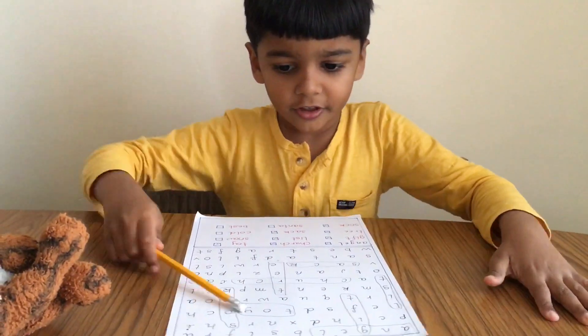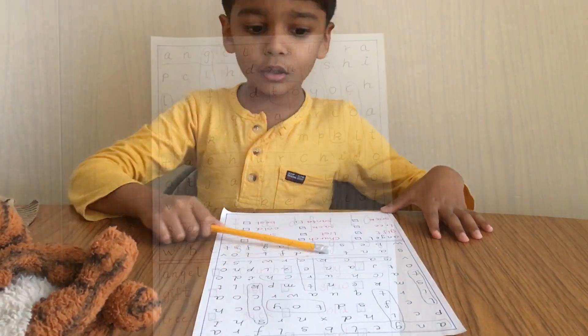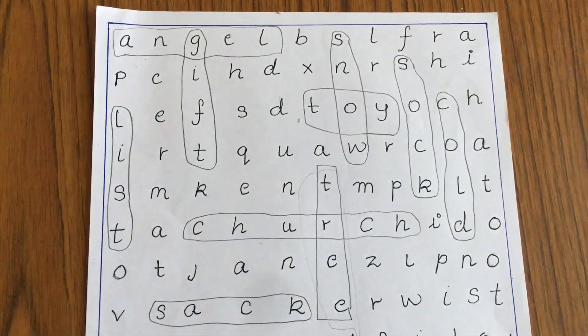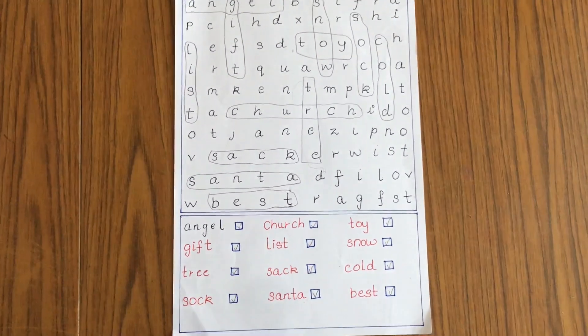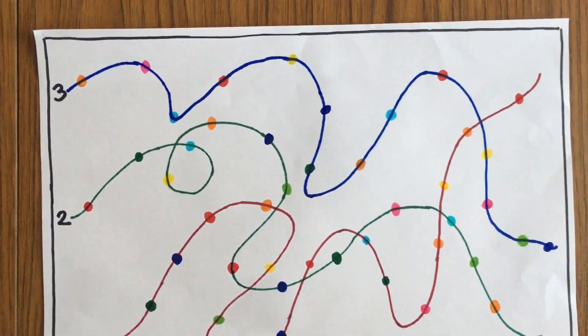I have done an entire video about practicing tricky words and CVC words through word search activities, and how to make it simple for kids — I will link the video in the description box. The next activity is String the Christmas Lights.